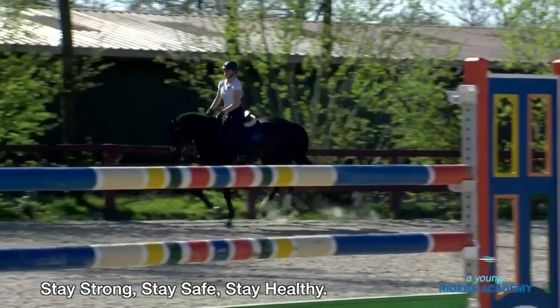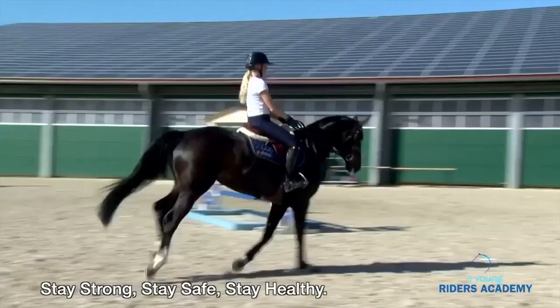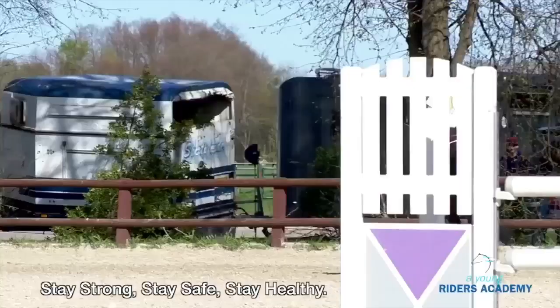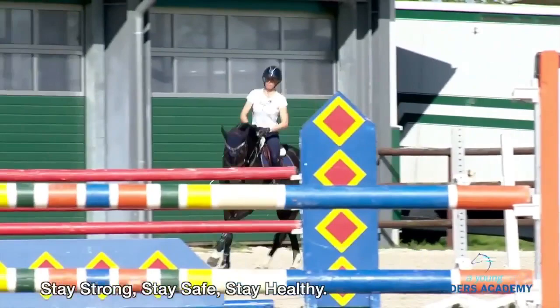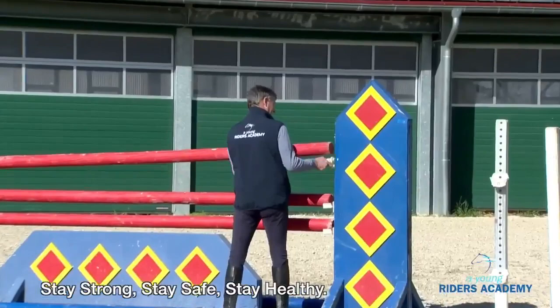Keep your body back. Approach the deeper distance. Sit back. Very good. Just try the same as the time before. Very important: when you go back and want to hold the horse with your seat and legs, keep your hands quiet. Keep your hands quiet. Sit back. Very good, super. Very nice. We do it once again from the other side.